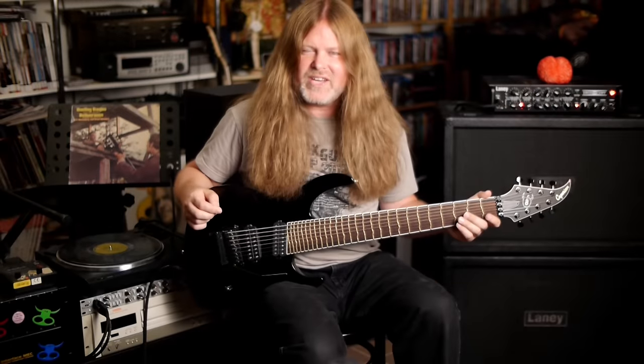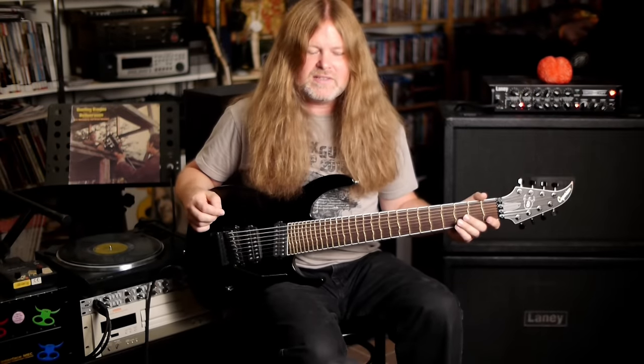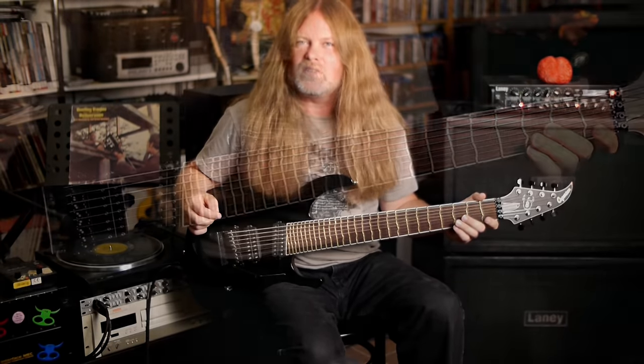This is the Apple Horn 8, the Beast, the Mothership. This is easily the best guitar I own.